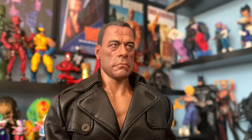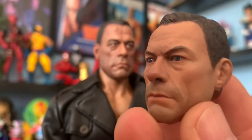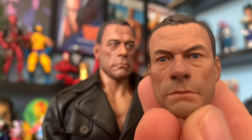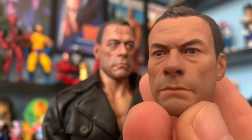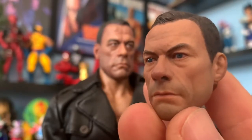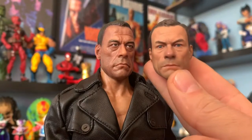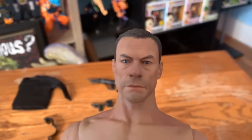You can tell that's Van Damme, but the resemblance is not even close. So what I did was order another head from somewhere else — and this is way, way closer to what Van Damme actually looks like nowadays. He's about 58 years old. The difference between these two heads is like day and night. I just swapped them and as you can see, this looks way better.